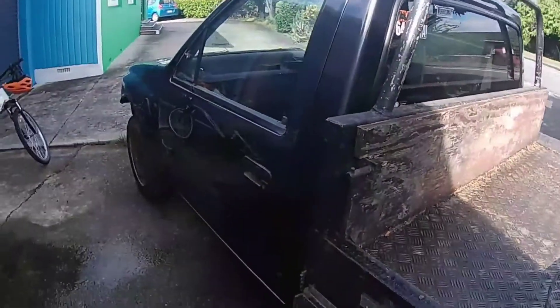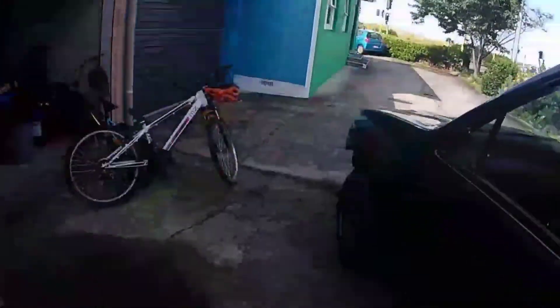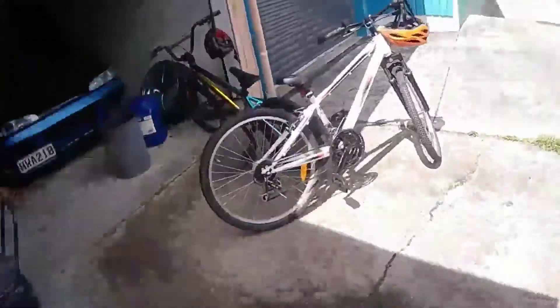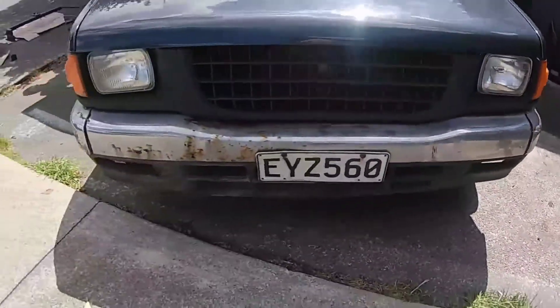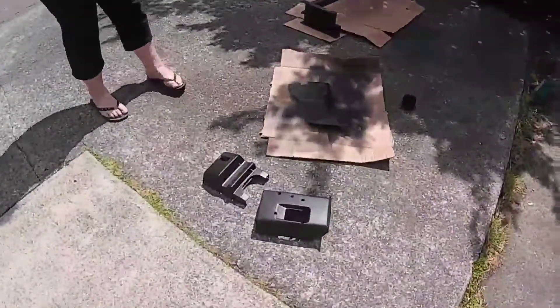I need to find another chrome door handle and another chrome mirror for the driver's side because they were broken off the other one. Anyway, let's get into it — oh look, there's a Corvette. So we've got seats in there, center console, bag drop, a bit of center console. One door card on. Tried to fit up the original Rodeo bumper and it does not fit.